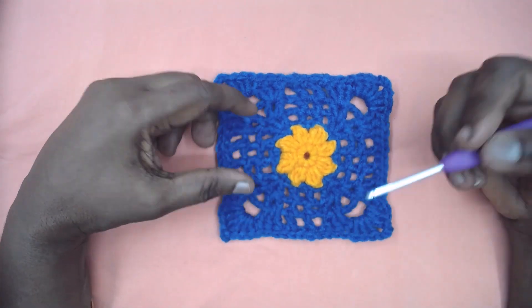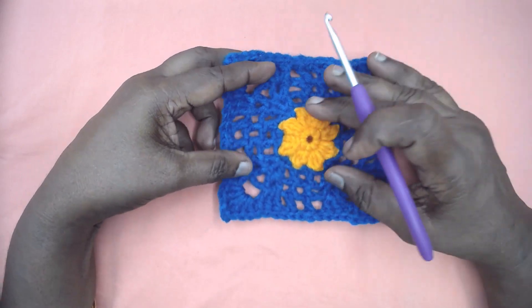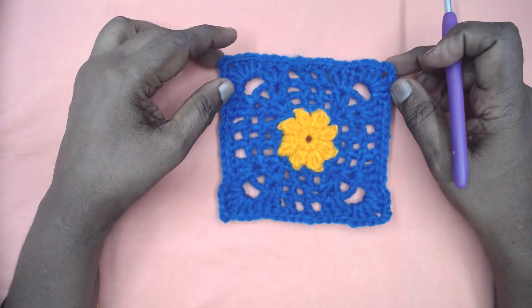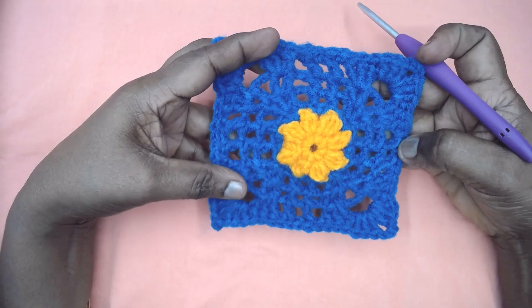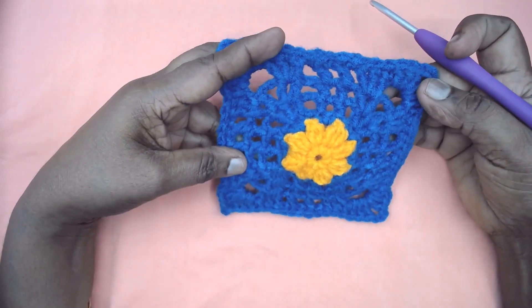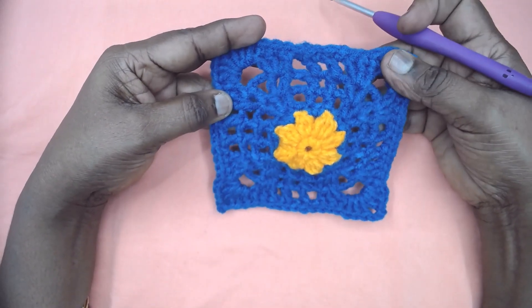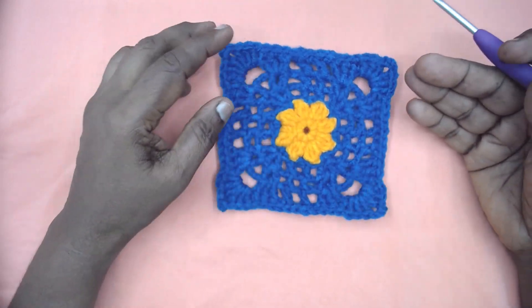Namaste friends, welcome to Learn Literature empowered by Magic Needles. Today I am here with a beautiful square — a granny square series. This square is named 'Forget Me Not,' a beautiful piece. It works well with any other squares; you can combine this with any other squares and make it as big as you want. This is a 5-inch square I have made for sample.